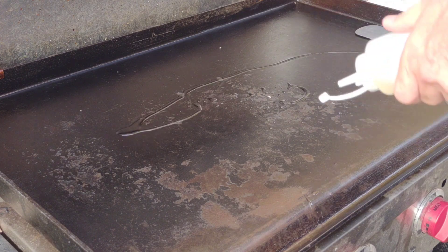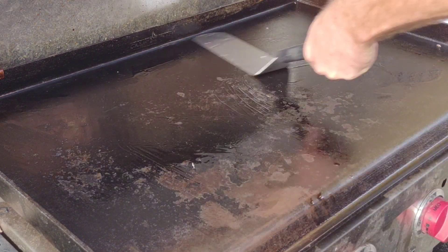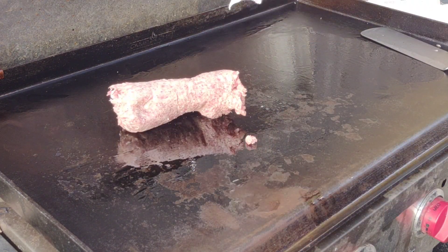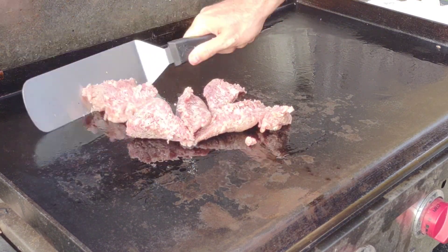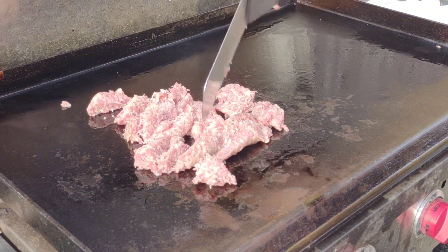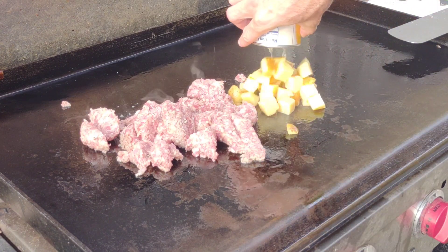We'll put a little bit of oil down on our preheated griddle. We have it on medium-low, which gets us to about 375-400 degrees for this cook. Down goes the one pound of sausage - I'll chop it up with my spatula. I'm only using one spatula for this cook, pretending like we're out camping. You don't want to bring a bunch of utensils, so I just want to show you can do it with one spatula.